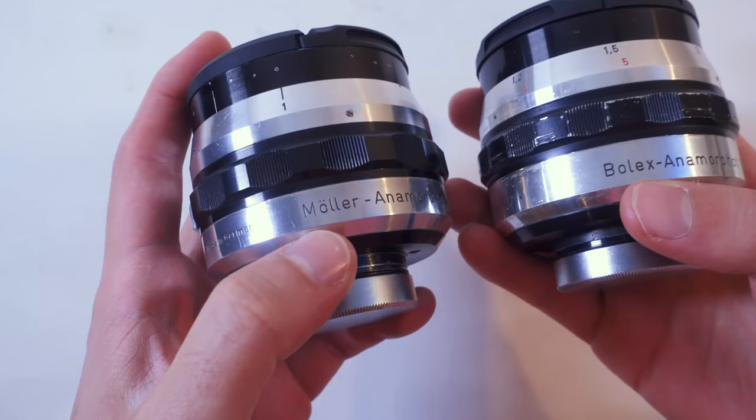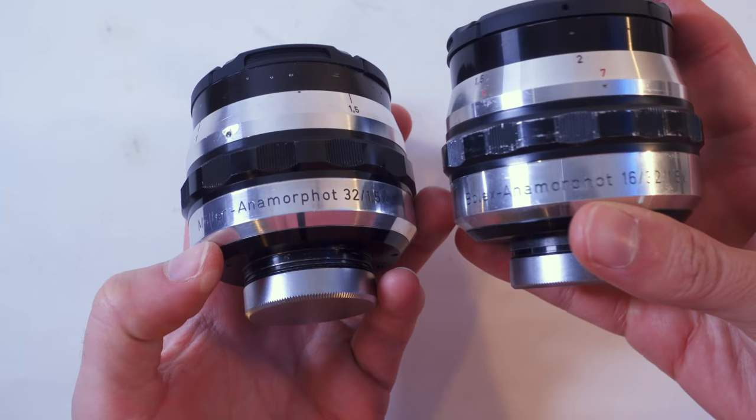Tito Ferradans here for a 2-in-1 type of review. Earlier this year, Evan Burns contacted me because he had some lenses he wasn't using, so he shipped me two molars while he didn't need them, and I used them to shoot this video. One of them was a Bolex molar 16-32-1.5, and the other one was a molar 32-1.5, which allowed me to compare both lenses and see where they differ and what they share.